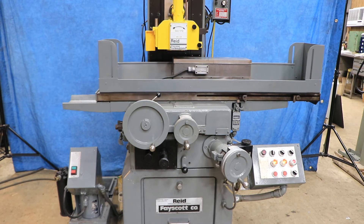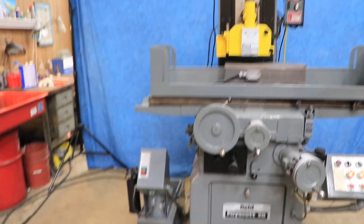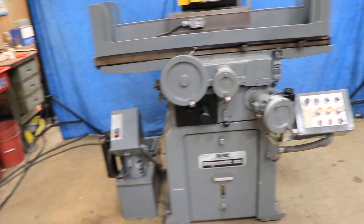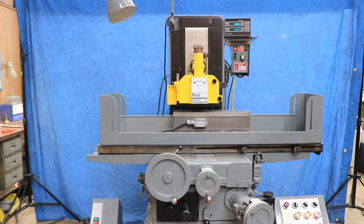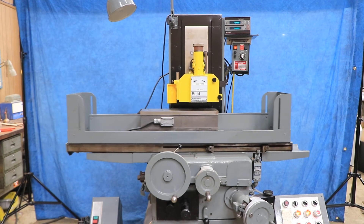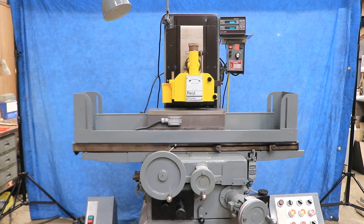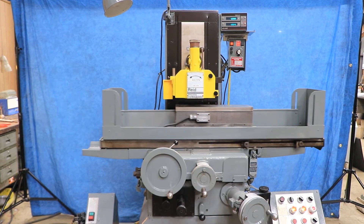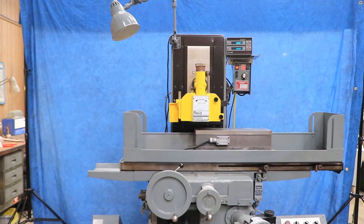It's a pretty nice machine — nice looking, nice and quiet. Got the coolant tank over here with its own separate on/off button and a filter, which is nice to have. So that's your Reed three-axis — this is a 618 HDF, hydraulic, and DF for down feed.